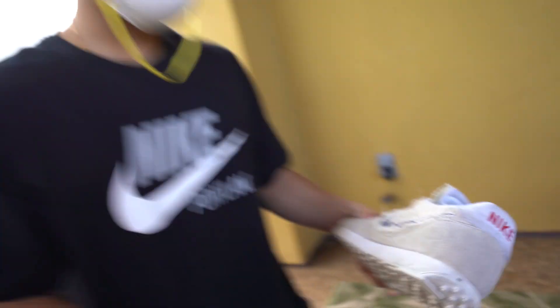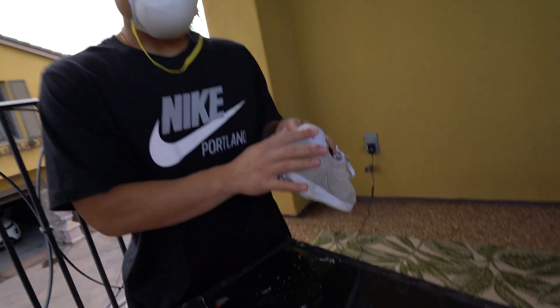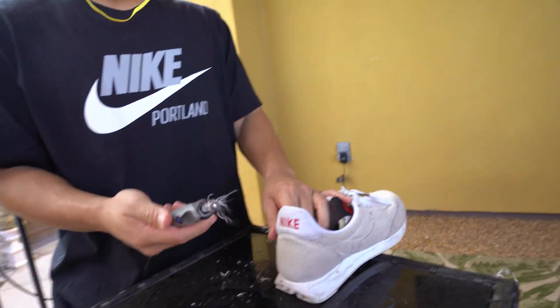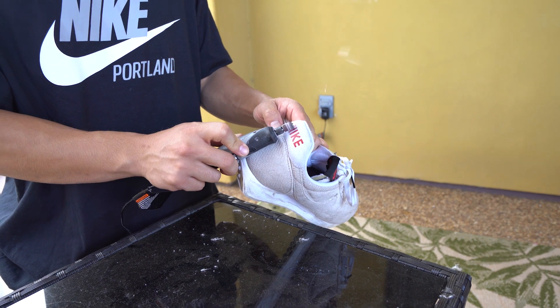Yeah, this is actually kind of cool. Now, the coolest part was this part right here — that's what we're going to get into right now. Apparently there's another design under there for the negative side, so let's take a little look.